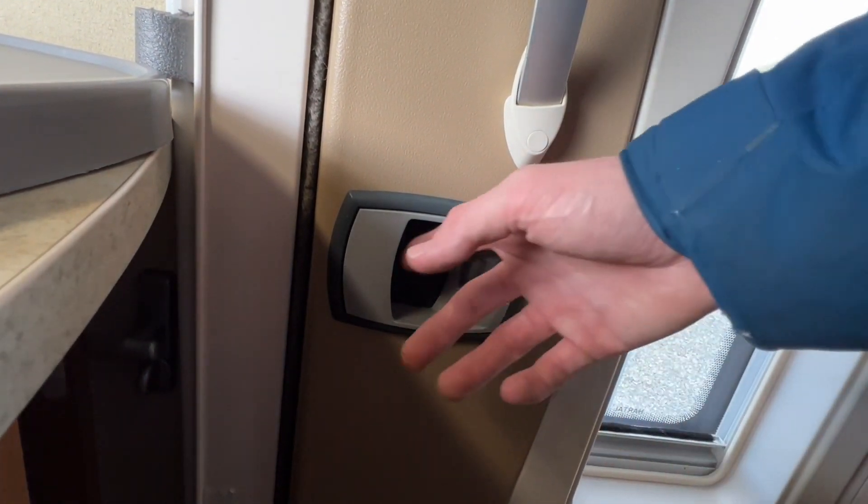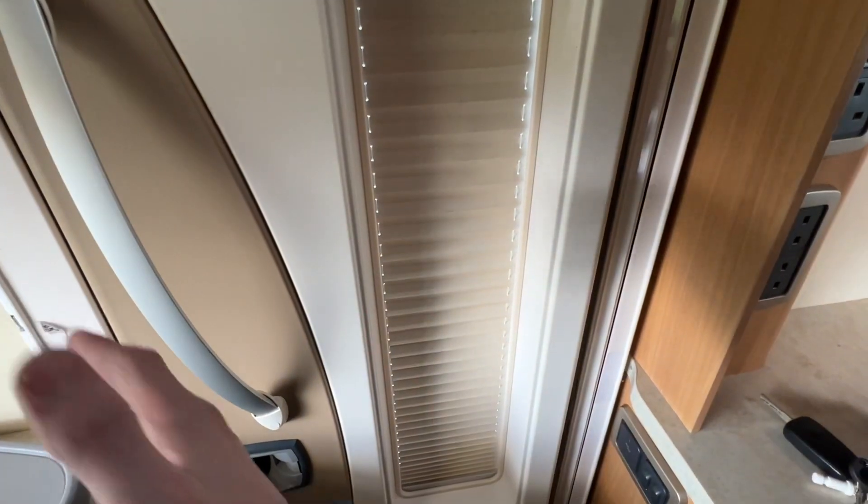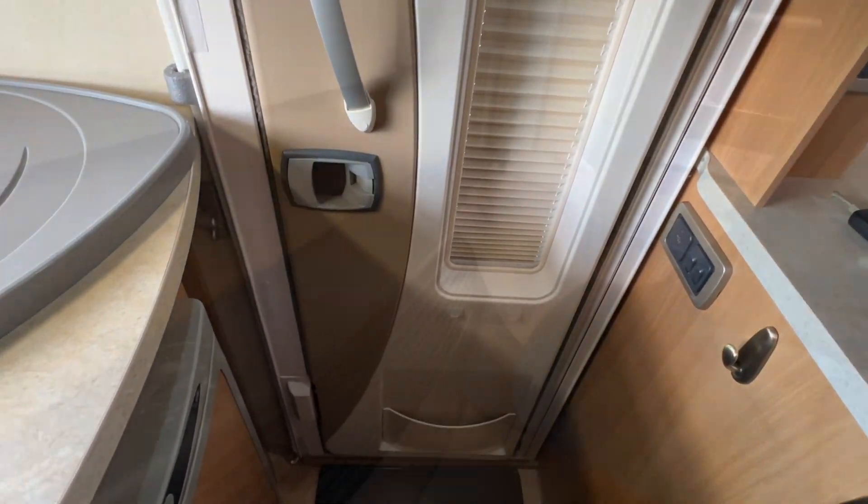To shut the door, just press in here — this locks the door in the evening and then as soon as you go for the handle you'll be able to open it. You have a blackout blind on the window, and when the door is open you have a full fly screen which comes across. Do be careful if you've got dogs that they don't run through the fly screen when it is open.